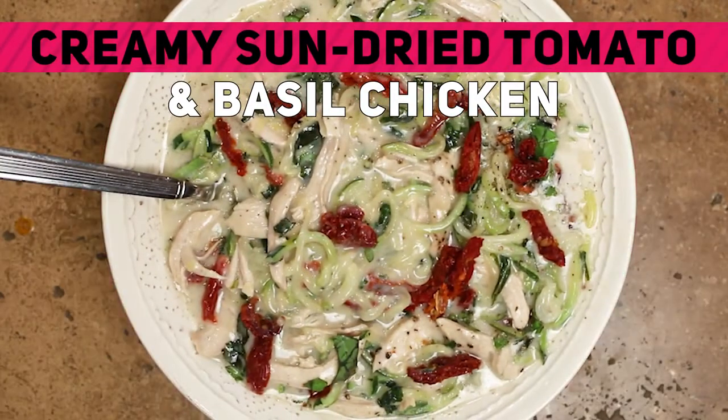Hi everybody, welcome back. It's Sarah and I'm cooking in the Real Keytones Kitchen. Today we are going to make a creamy sun-dried tomato and basil chicken.